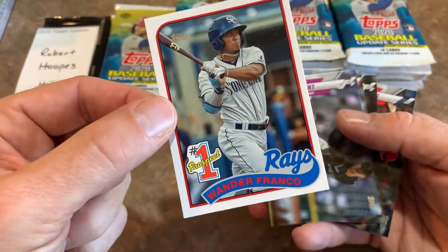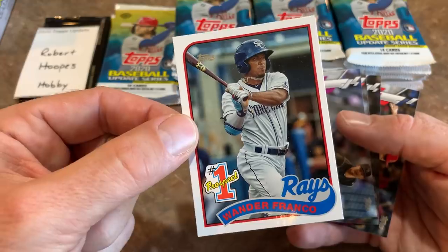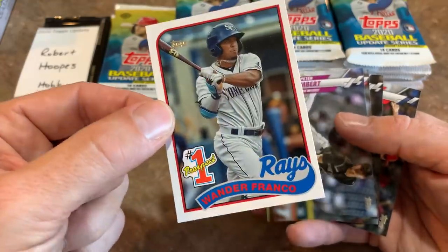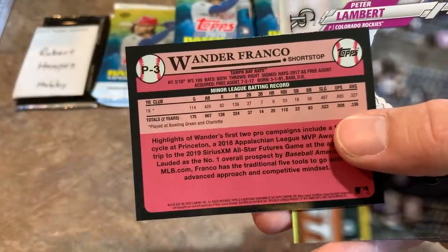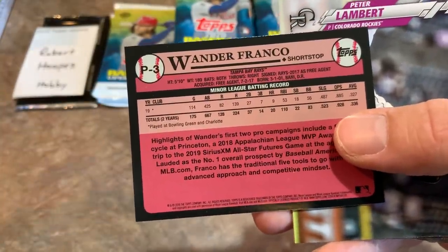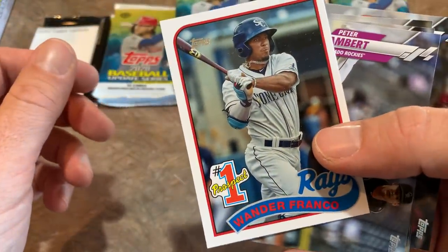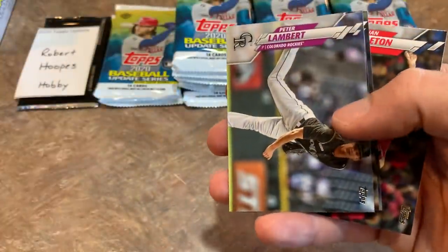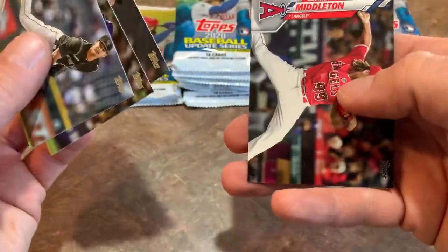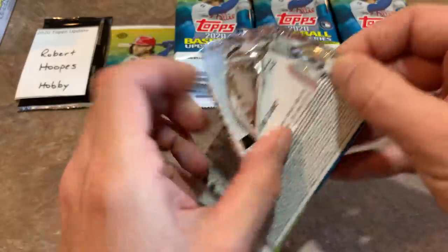Here's a Wander Franco 1989 Topps design card — pretty cool. One thing Topps Update did this year was pick the top prospect from each of the 30 teams and give them an insert card. Wander Franco is literally the best prospect in baseball right there. Got to get that one sleeved up. There's also a Clayton Kershaw All-Star card and Kenyon Middleton. Still looking for our autograph.